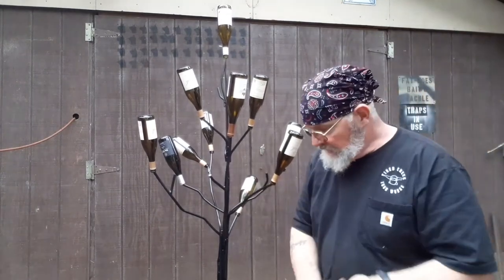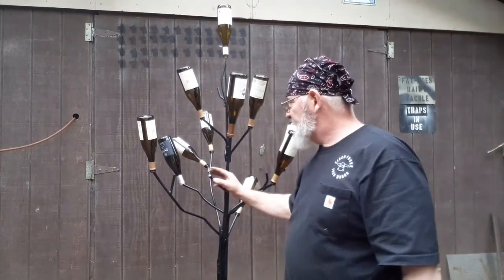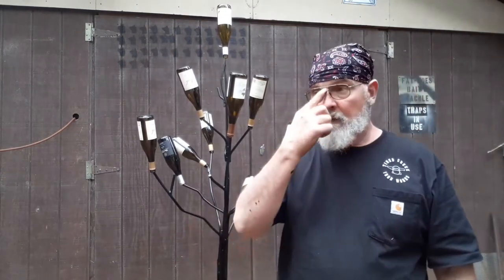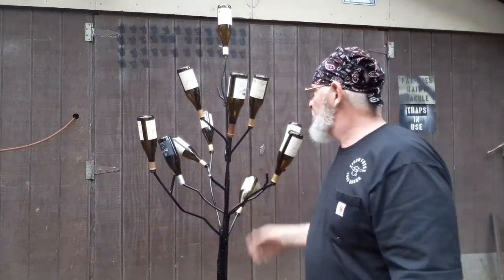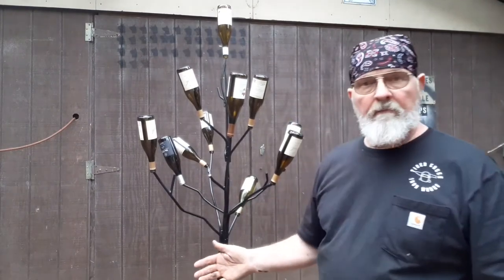They'll wrap little Christmas lights around them and do all kinds of things. I put these kickers on here — I did a little research on them and I didn't see any like those. I'm planning on starting another one, probably next week. It's going to be similar to this one. I'm kind of looking at this one and thinking it's more like a dogwood. The first one was more like a maple. I don't know — I just look at the stuff in my yard.